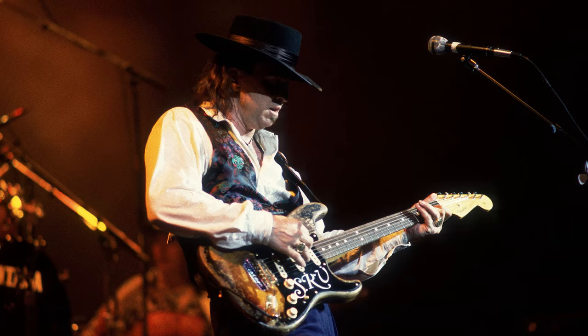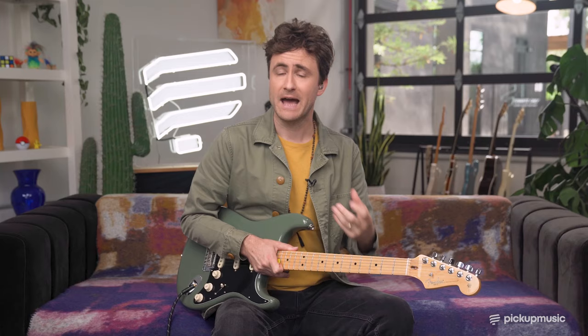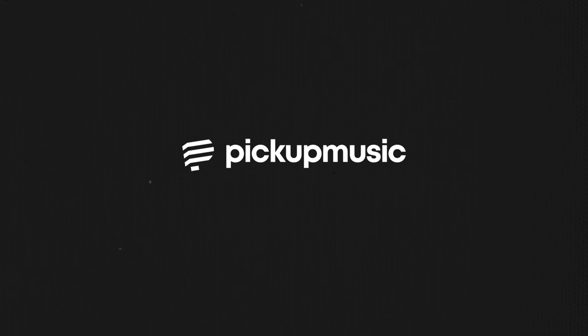Many great players — Stevie Ray Vaughan, John Mayer, Mateus Asatu — have decoded Hendrix in their own way, and that is probably the most important part. You want to study these riffs, figure out how they work, and then it's up to you to make them your own and create something new. If you'd like the tabs or the backing track, or if you just want to dive deeper into Hendrix or the CAGE system, grab your free 14-day trial at Pickup Music.